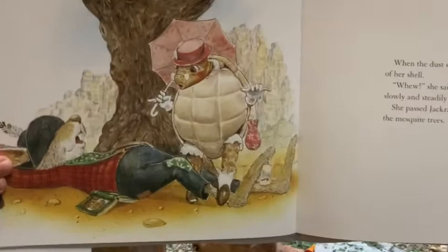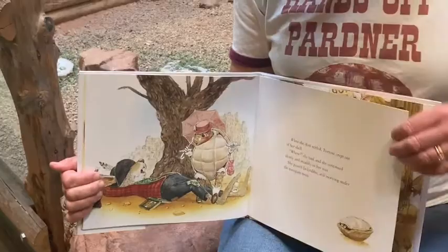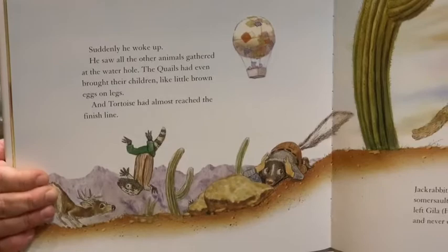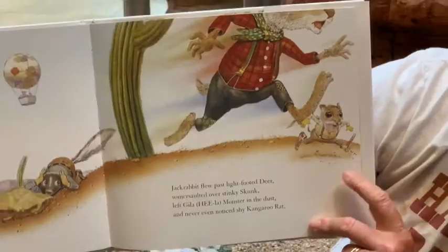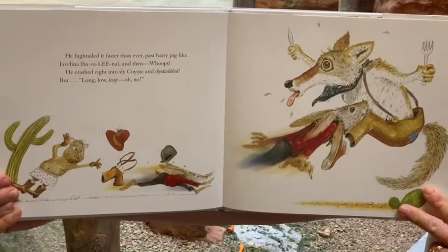She passed Jackrabbit, still snoozing under the mesquite trees. Suddenly he woke up. He saw all the other animals gathered at the water hole. The quails had even brought their children like little brown eggs on legs. And Tortoise had almost reached the finish line. Jackrabbit flew past light-footed deer, somersaulted over stinky skunk, left Gila monster in the dust, and never even noticed shy kangaroo rat. He hightailed it faster than ever, past hairy pig-like javelina, and then — whoops — he crashed right into Sly Coyote and skedaddled. The suspense is killing me.